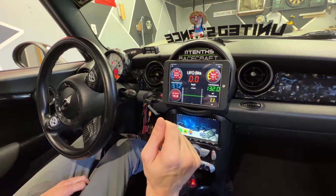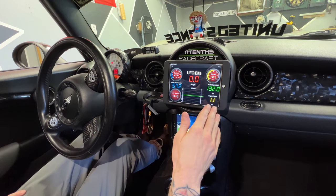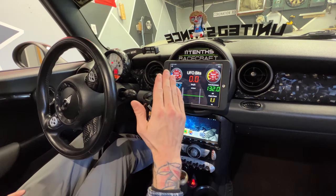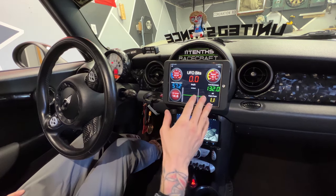If you guys didn't see my last video, which I'm going to leave up here, I show you guys why this is the number one mod you need to do for your Mini Cooper. Briefly, this is going to show your coolant and your boost — obviously your Mini doesn't come factory with those. These cars run super hot, and if I never had this coolant temp gauge I probably would have blown my car up about 4,000 times by now.